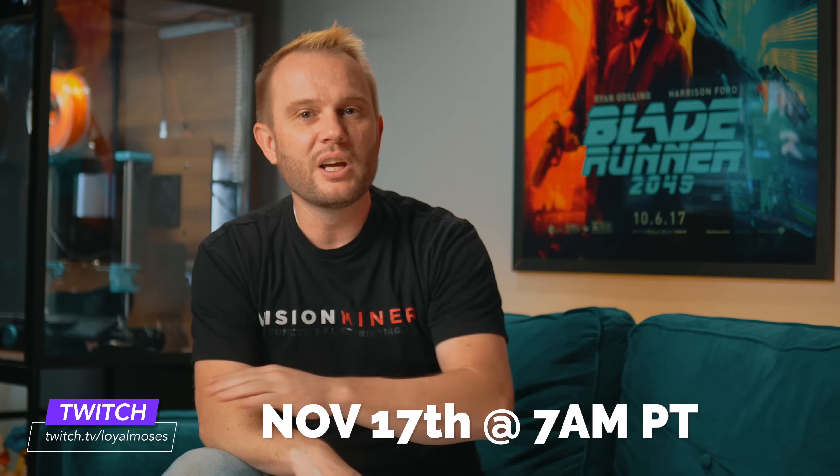We'll also be hosting a Kickstarter launch live stream over on twitch.tv/loyalmoses at 7 o'clock AM on Monday, November 17th. It's going to be fantastic — we'll have live printing, we'll do some giveaways, and plenty of behind-the-scenes moments. If you're not already following on Twitch, go click that link in the description or on the screen and hit follow and come hang out with us for the live event.